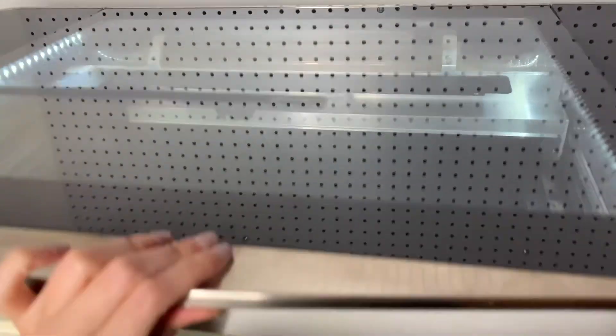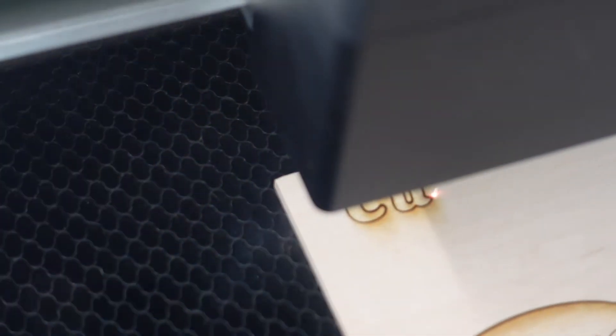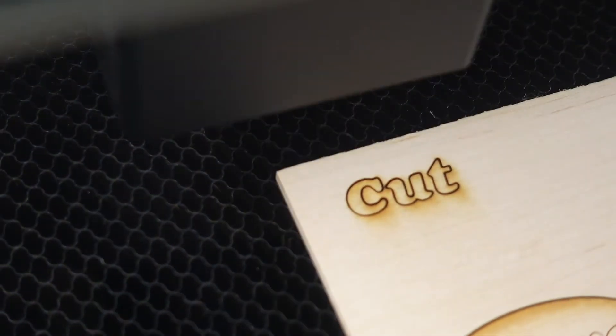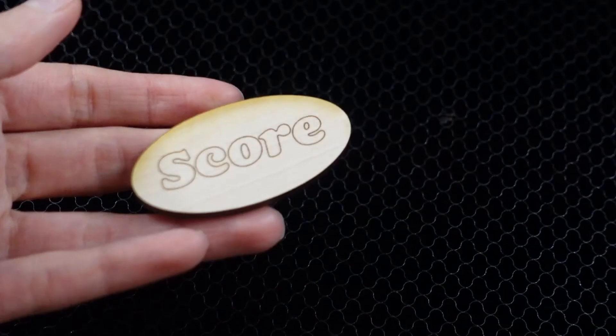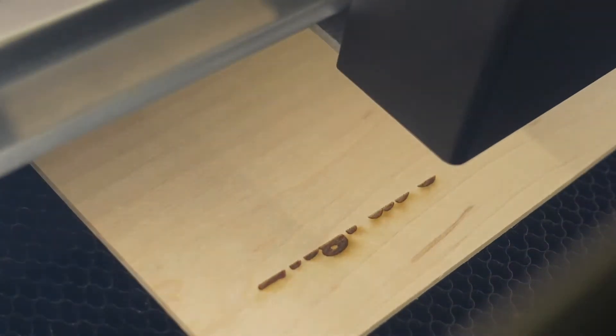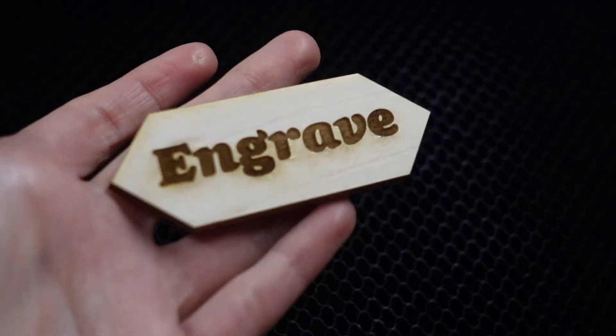Before we get started, it's important to understand what the Glowforge can do. It can cut, which means the laser moves slowly along a path at full power to cut through the material. It can score, which means the laser moves at a lower power to draw a line that doesn't cut all the way through the material. And it can engrave, which means the laser moves quickly back and forth to create an image on the surface.